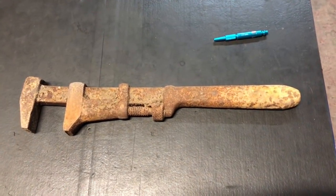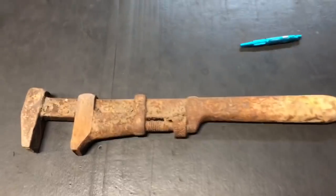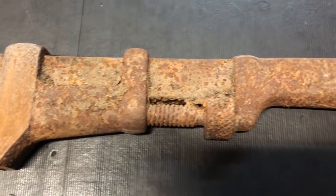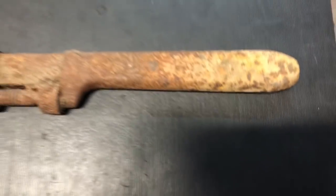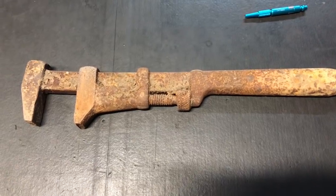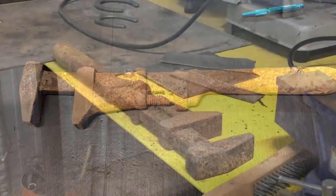What's up, guys? Today I'm going to try to resurrect this old wrench. A good buddy of mine, Bruce Evans, gave it to me. He knows that I love a lot of old tools and stuff — I pretty much like anything old. So we are going to see if we can't bring this bad boy back. Might work, might not. We'll see.